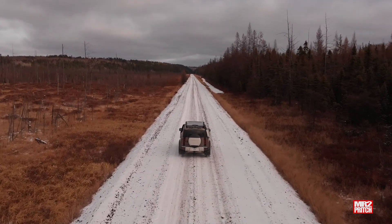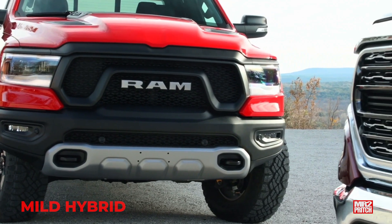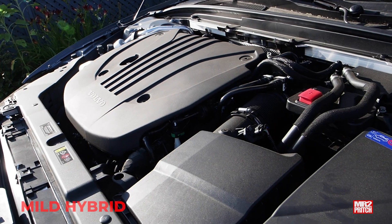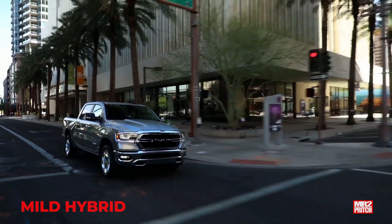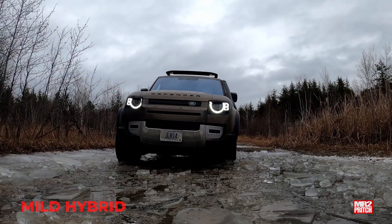The first type of hybrid, which has no plug, is the mild hybrid. Some examples are the Volvo B5 engine, which you'll find in various models. The Ram 1500 Hemi E-Torque is a mild hybrid engine, and same thing with the engine in the Land Rover Defender.